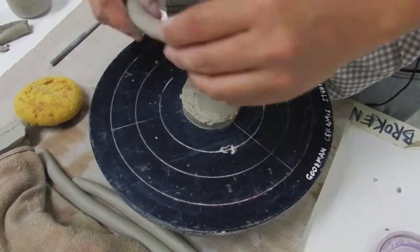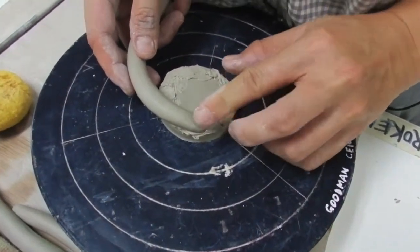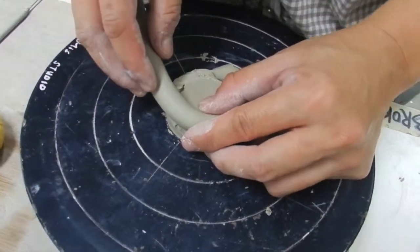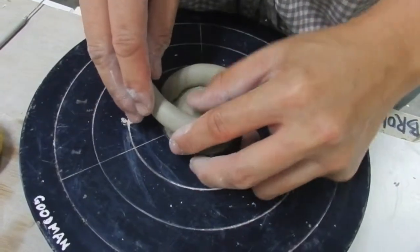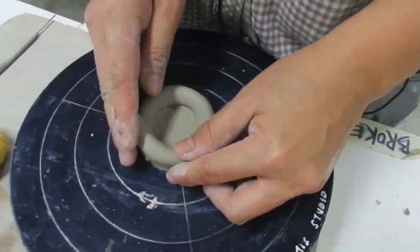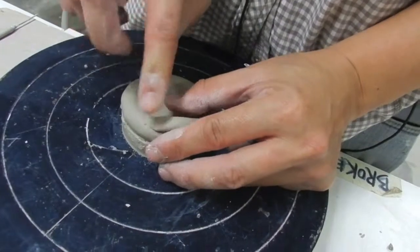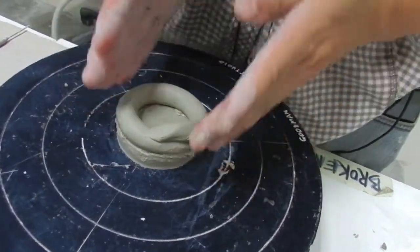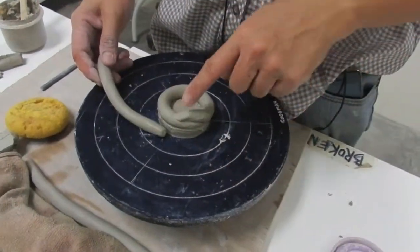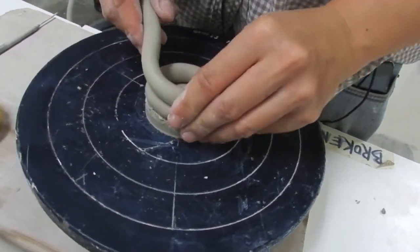The next step is: one hand guides the coil, the other hand presses down. Start like this — make a small little ramp, then turn the wheel. One hand holds here, the other hand presses down to get a very firm attachment between the coils. There's a ramp so you go up and press down — make sure there's no gap in between. When you finish at the end, just make another slope. Always place the coil on top, not end to end. Press down — no need to score now because it's still wet.